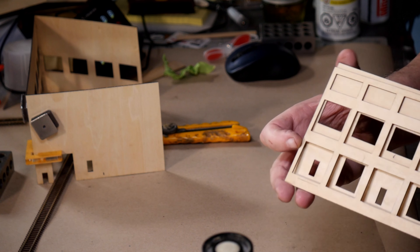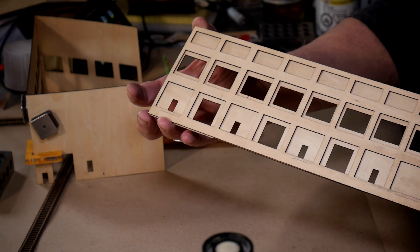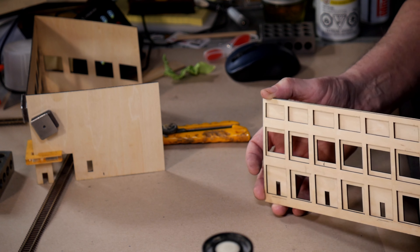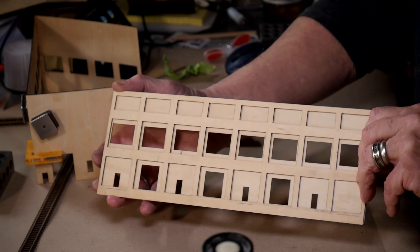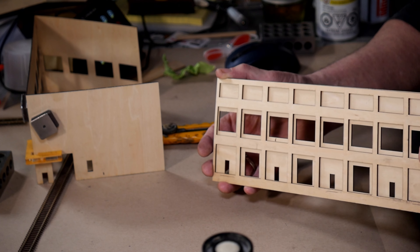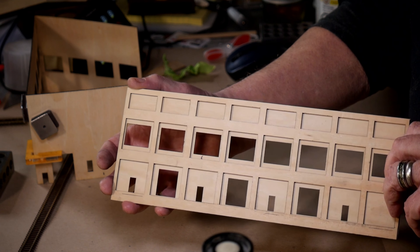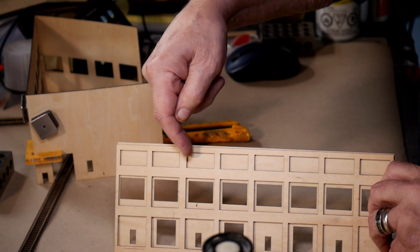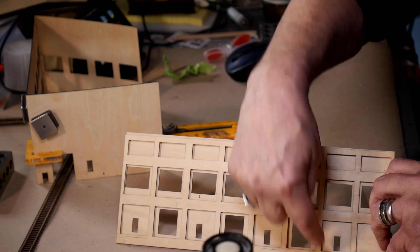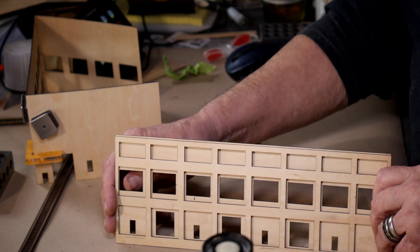With all my scratch builds, I have a concept in my head and I do a quick sketch of what I think it should look like, and then I let the model talk to me — I know that sounds ridiculous. I haven't decided yet whether I'm going to put strips of styrene down the front between each panel going from the ground up, but I think I may be doing that.